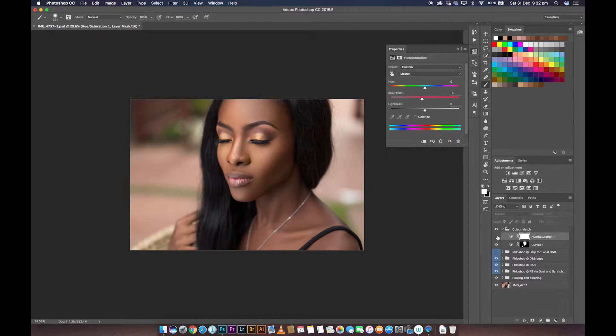A little before and after — you can tell it's toned down the saturation, but it's affecting the entire image. I'm going to click this icon to clip the hue saturation onto the curves adjustment layer so it's just affecting that part.